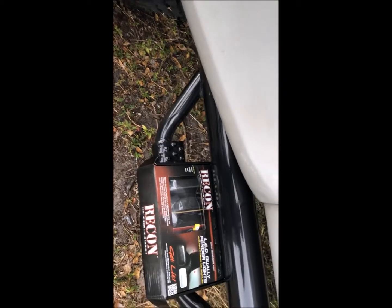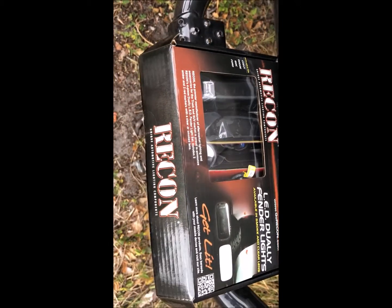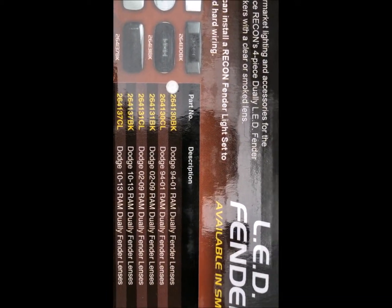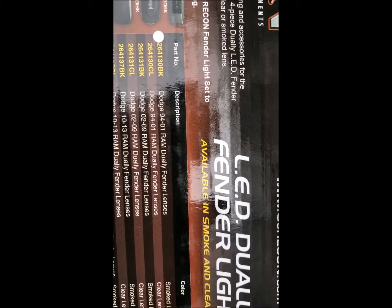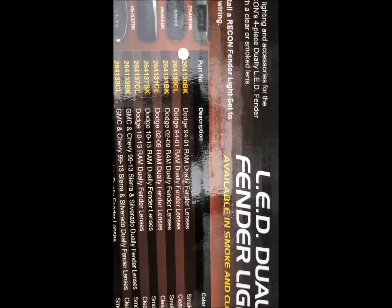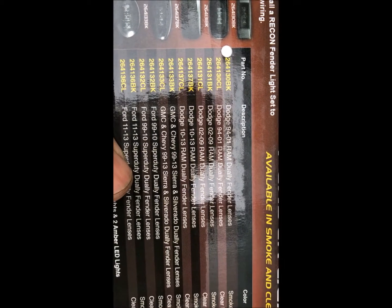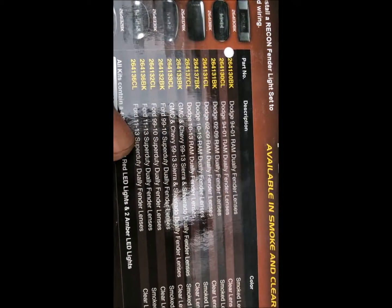I got these Recon LED dually fender lights. They're for the Dodge Ram 94 to 01 dually fender lens — that's second generation. They also have them for third generation and going up to fourth generation.